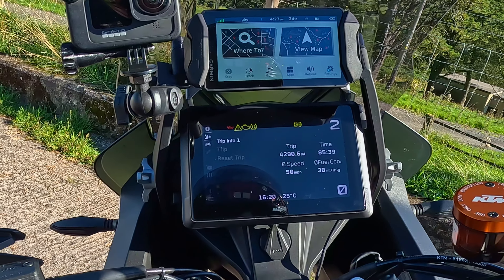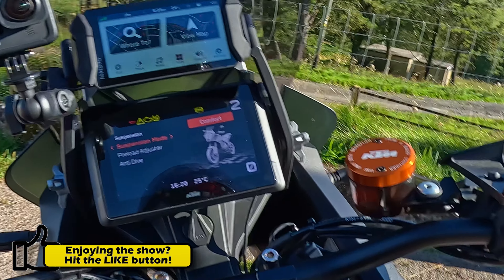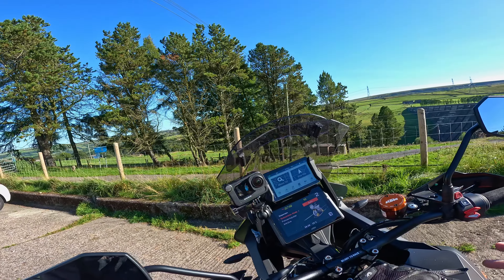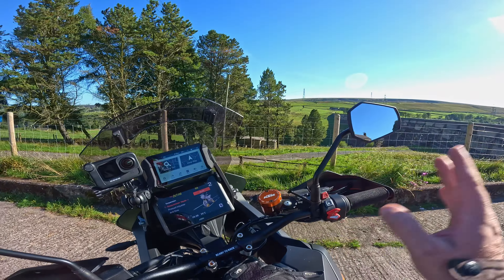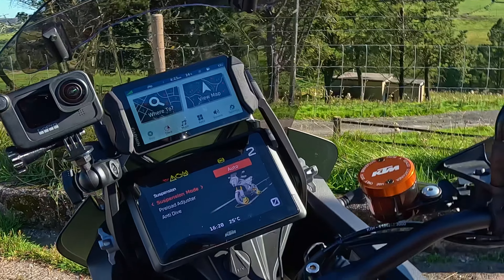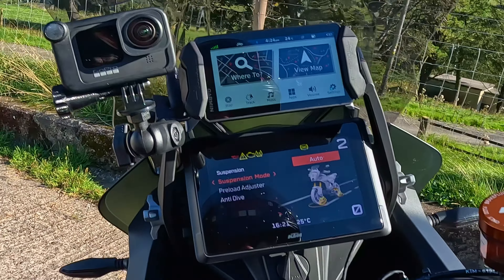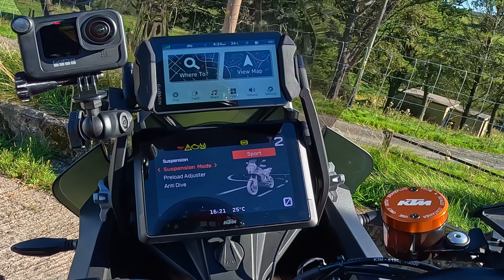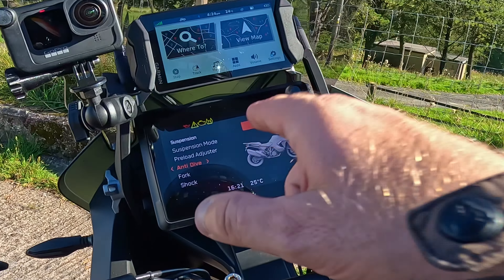For the suspension settings you have different modes: street, comfort which makes it really soft, off-road, advanced, and auto. Auto will basically change it on the fly - if you start sport riding it'll tighten up, on the motorway it'll soften. What I've found with auto is it takes about 10 seconds to change and it's caught me out a couple of times coming into roundabouts. So I don't tend to bother with automatic suspension - I just leave it on sport. You've also got the preload and anti-dive for the forks, which is brilliant.